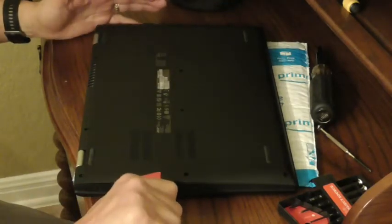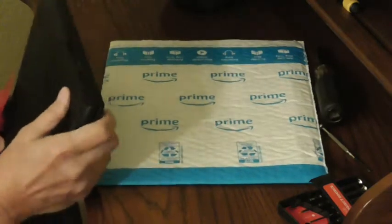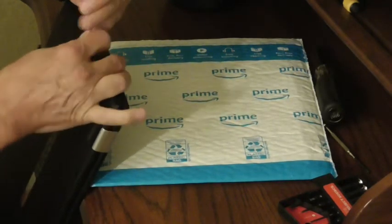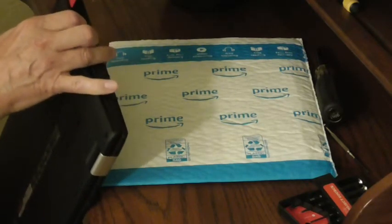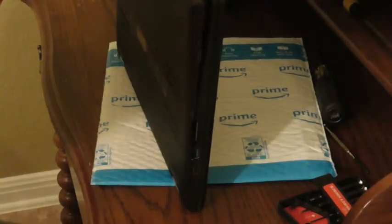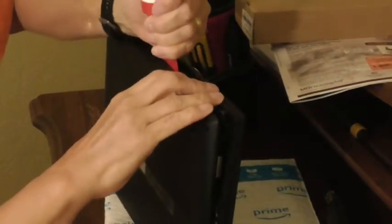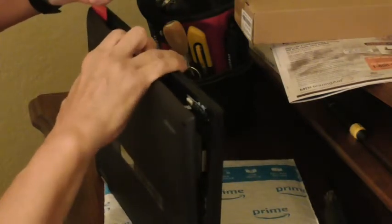The problem with these things is I never know — am I supposed to pull a little harder, or am I going to break it? That's always a dilemma. But I watched some videos and this is what they say to do. It seems to be coming apart nicely. That's the sound of the snaps unsnapping, and not everything breaking — hopefully.